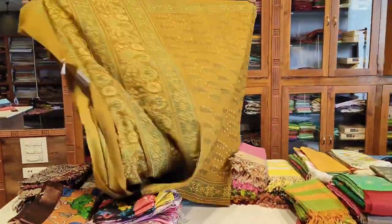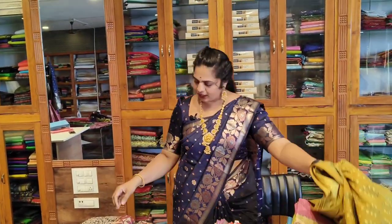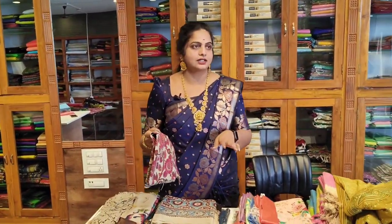Dupattas are 2.5 meters. There are many lengths available. There are different collections here, starting from 600 rupees.